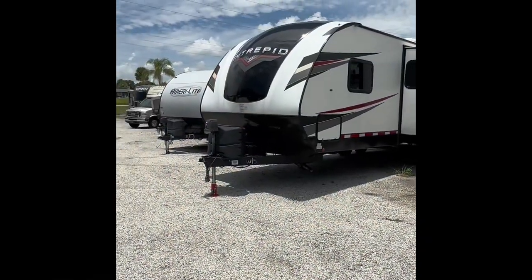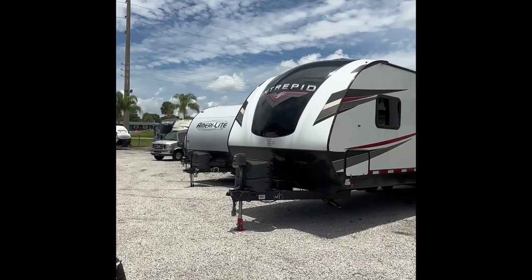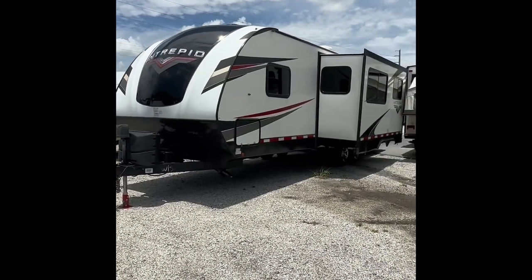Hello everybody, this is Aaron with Sun Camper Liquidators and today I'm here to show you guys the Intrepid 279RBC — let's just get into it.